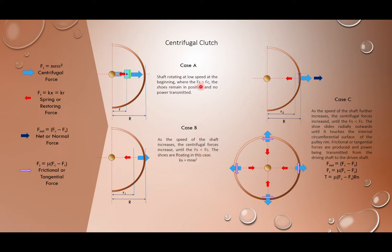Initially Fs > Fc, then as speed increases we reach Fs = Fc. We know that spring force Fs = k·x (spring stiffness times deformation), and centrifugal force Fc = m·r·ω². So at the point of Case B: k·x = m·r·ω². Moving to Case C, as speed further increases to maximum, the centrifugal force continues to increase.